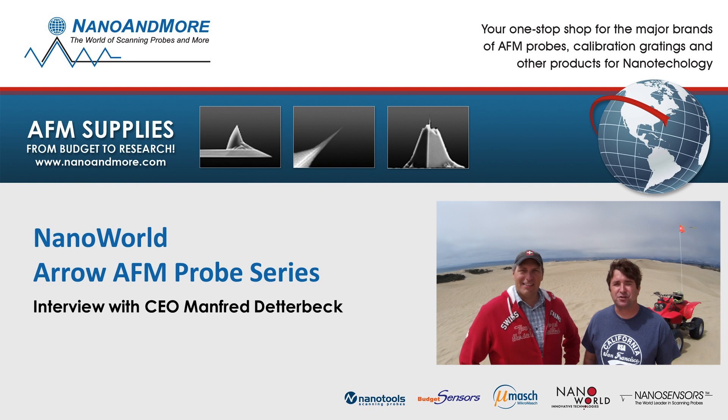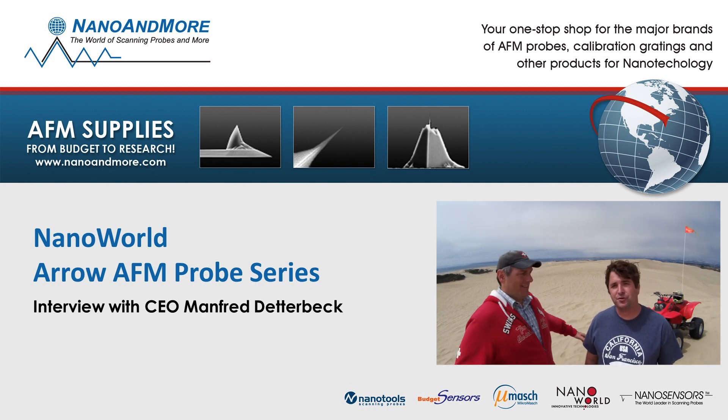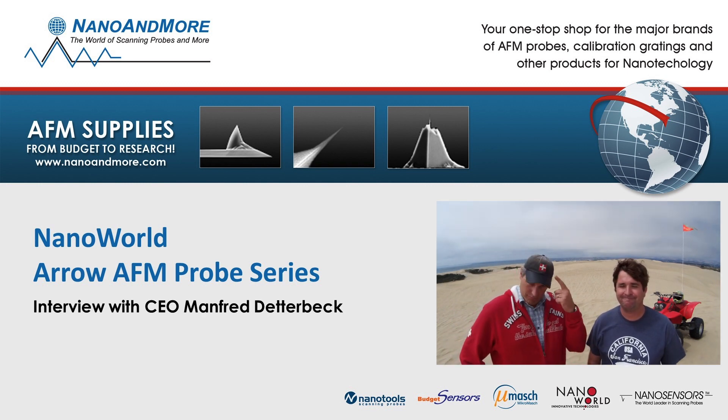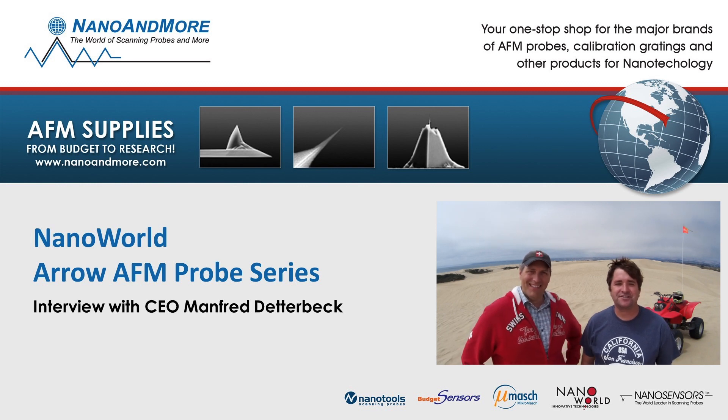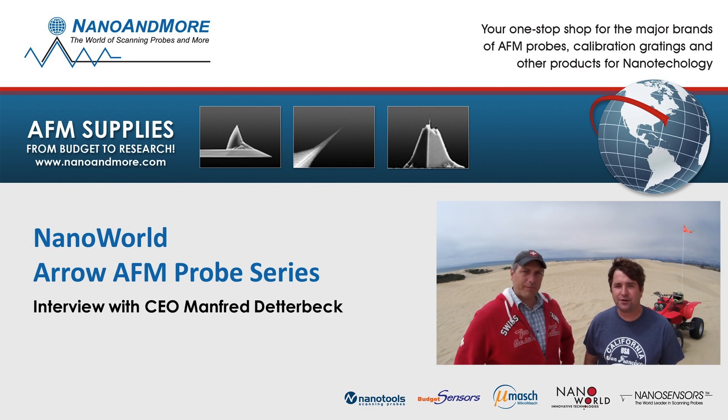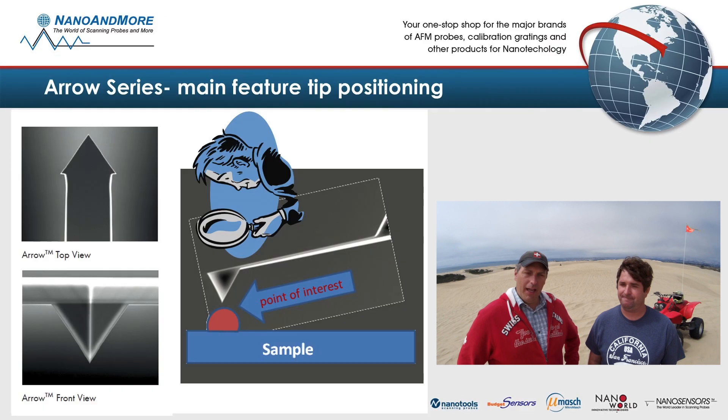Good afternoon fellow AFMers, this is Nicholas Schalker with Nano & More USA, out here in beautiful Pismo Beach, California. I ran into my good friend and colleague Manfred Detterbeck from Switzerland. We were just discussing the history and success of the point probe AFM tips, but I'd like to hear a little bit more about the aeroprobes. Manfred, can you discuss a little bit about that?